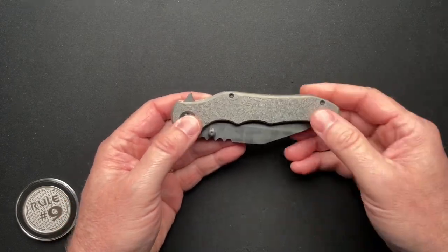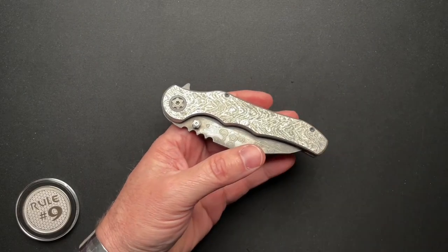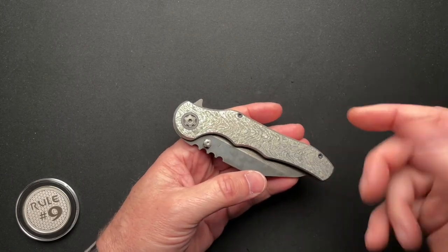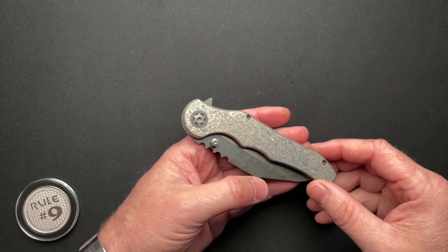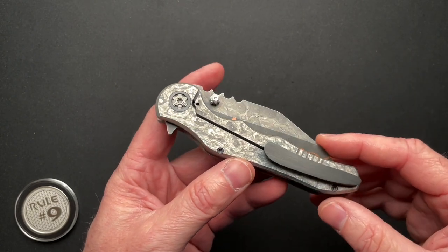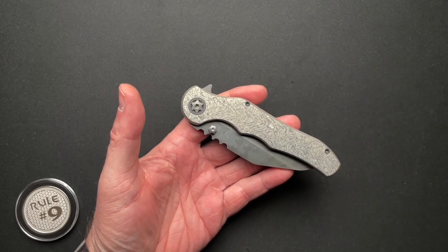The beauty of it is Anthony custom ordered this the way he wanted it. Odin Custom is kind of famous for that — that's really what he enjoys. And if you missed the live stream that I did with him, I'll put a link to that down below and up in the corner at the end, where Jim, the owner of Odin Custom, talks about how his favorite thing is working with the purchaser on what they want and how they want it. So this was entirely Anthony's design as far as the materials.